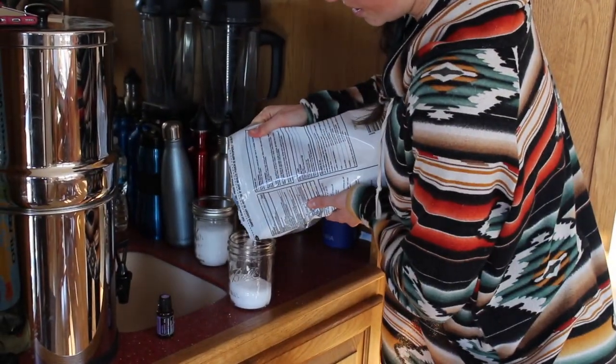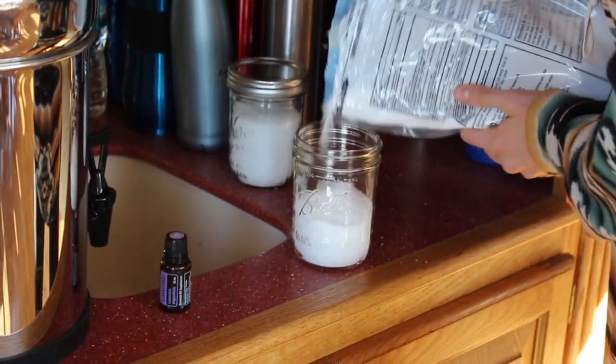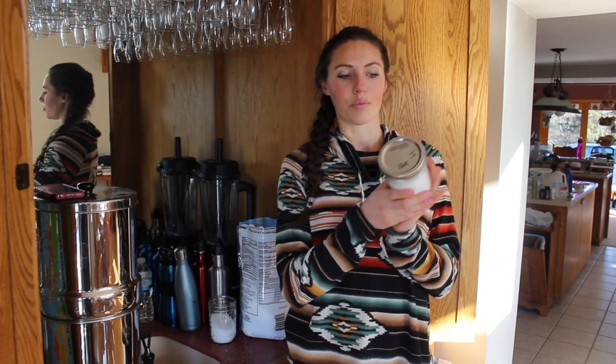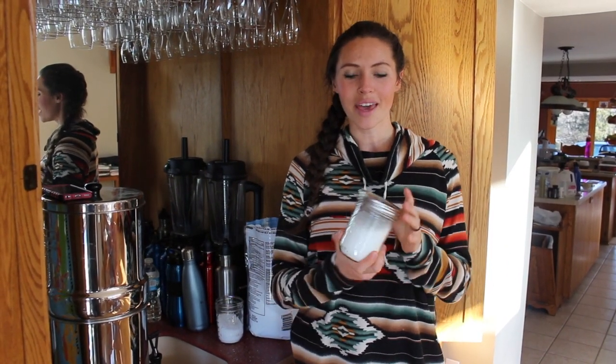Shake it up, make sure the essential oil gets all mixed in there. Pop it off and keep shaking it up, making sure that essential oil gets all nice and mixed in. Now we have lavender bath salts — it will help your muscles and it will have a calming effect in your bathtub.